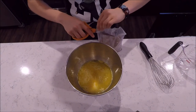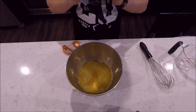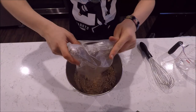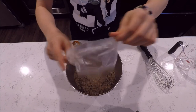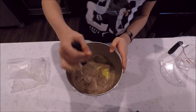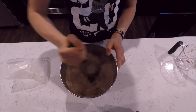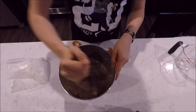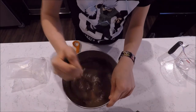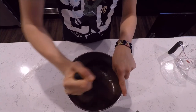Now what you want to do is slice this open. See how this smells nice? Just put it in there. Then you want to be Dora the Explorer and stir it up — like in that one episode where she's baking a cake and she does this thing. Stir it until it looks delicious. No chunks.